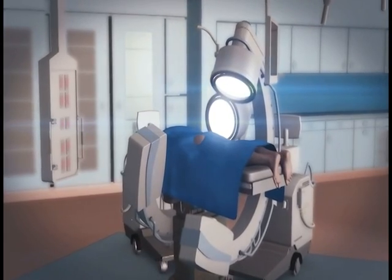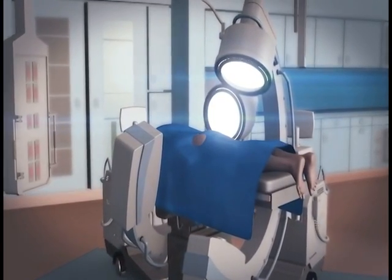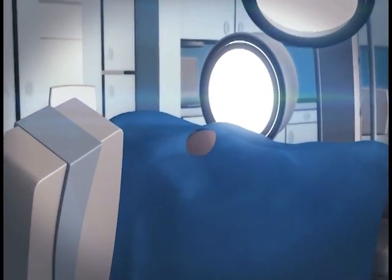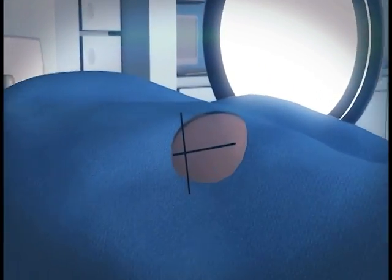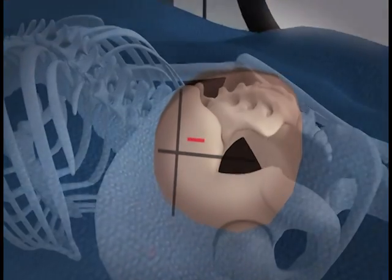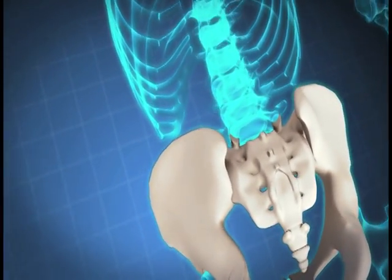Position the patient prone on the operative table using two C-Arm fluoroscopy units to provide simultaneous lateral and Ferguson's views. Use a long blunt Steinman pin to locate and mark the skin along the S1 end plate and sacrum posterior cortical wall. Make the incision approximately one centimeter below and approximately one centimeter posterior to these two lines respectively. The incision should measure approximately two centimeters.